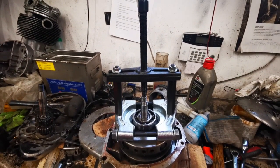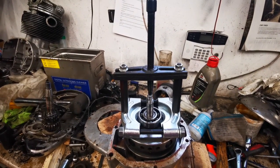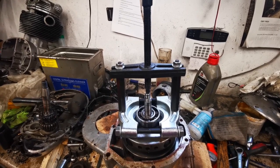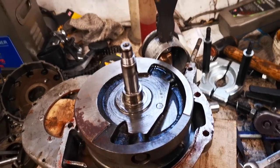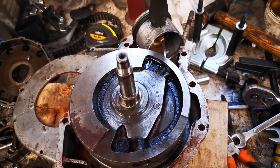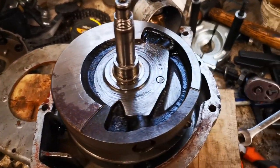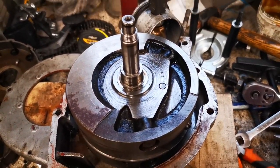Now back onto the bearing puller again — fast becoming my favourite tool. Get this bearing off. So now we've got that bearing off it's time to clean the faces up first, give everything a good clean, and then stick the two cases together.